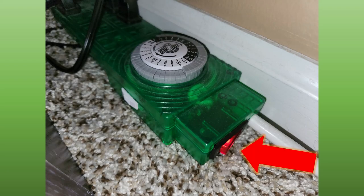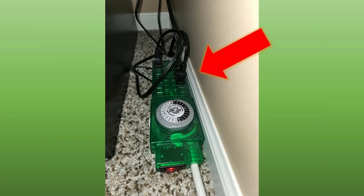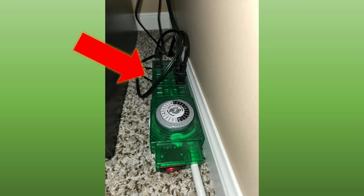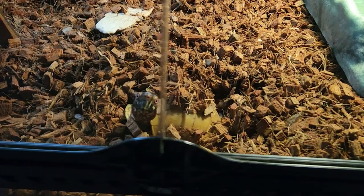Anything plugged into the other outlets is linked to a timer dial. There is a main switch that controls the entire strip, and a smaller white switch that is linked to the timed outlets. I have all my lighting plugged into the timed outlets, while everything else is plugged into the standard outlet. This strip is super helpful in allowing your turtles to have a proper circadian cycle within their habitats.